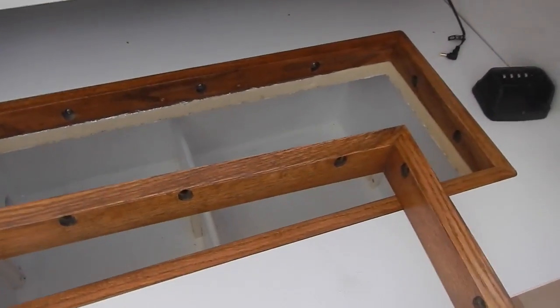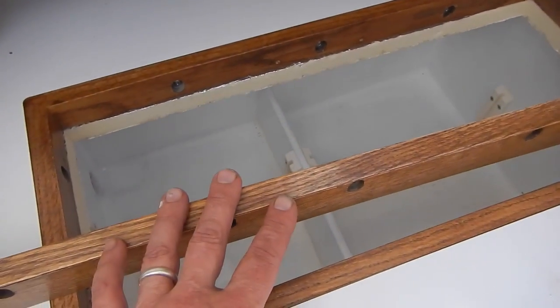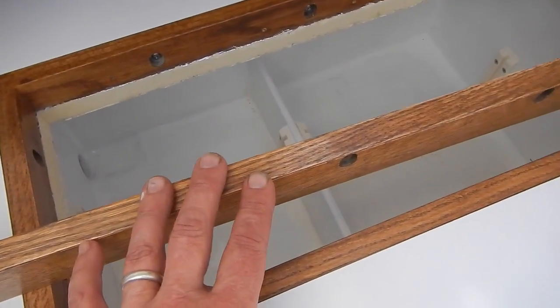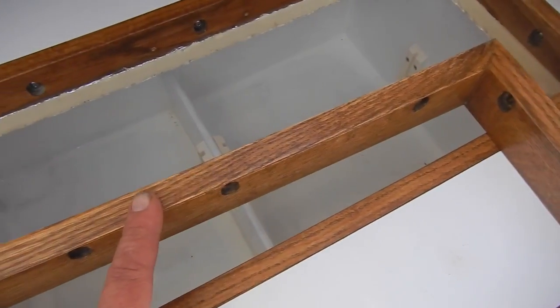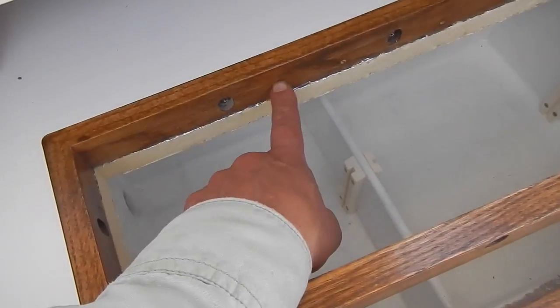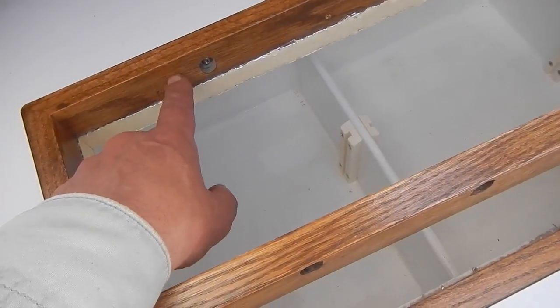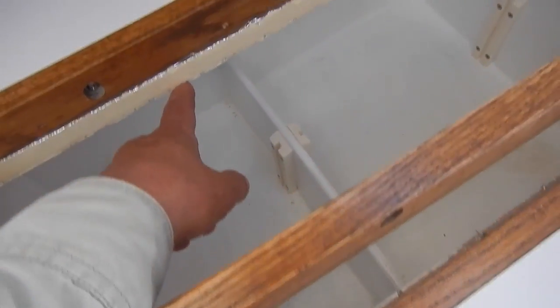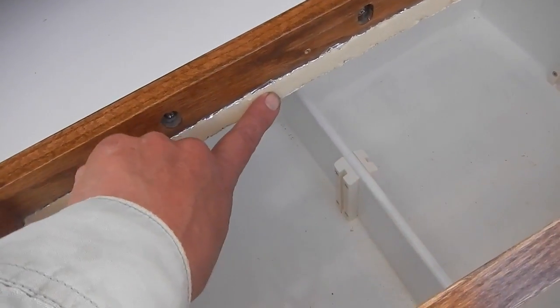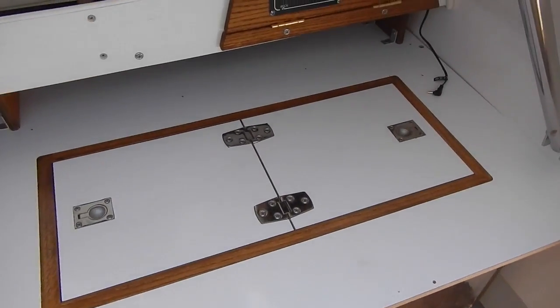That seemed to go pretty well. We next need to install the innermost support piece, which is what the lid actually rests on. This will be down a little bit below the top of the trim piece and will extend down far enough to cover up the foam insulation. So there is our icebox lid — looks pretty good.